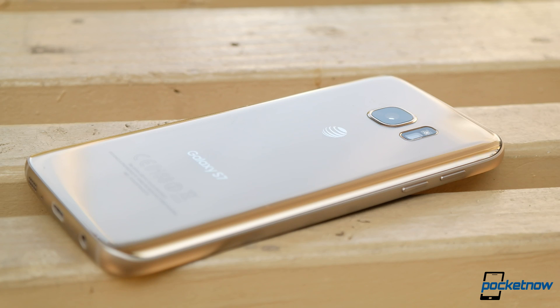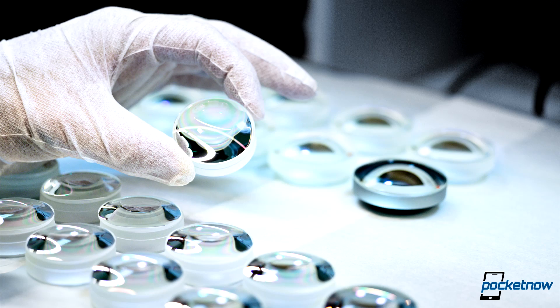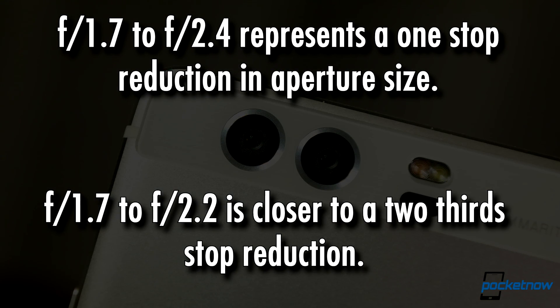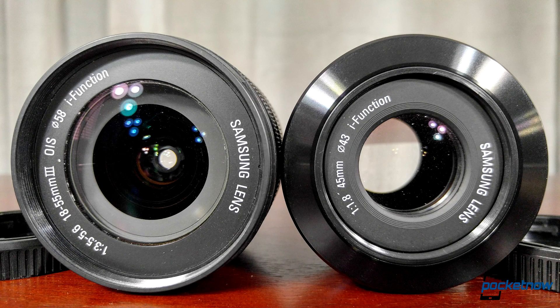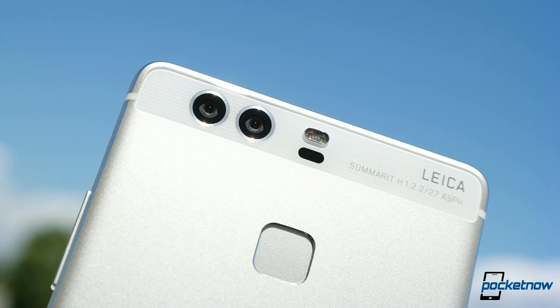In photography speak, f1.7 to f2.2 is less than one full stop difference in terms of aperture size. Each stop represents a doubling of the amount of light a sensor can soak up through that aperture. Doing a little quick math, an f1.7 aperture would let in twice as much light as an f2.4 aperture, so we're a little closer to a two-thirds of a stop difference. The larger the aperture, the easier it is to get light onto a sensor and the easier it is to blur the background of your photos. So with less than one stop difference in hardware, we should expect to see less than one stop difference in background blur.